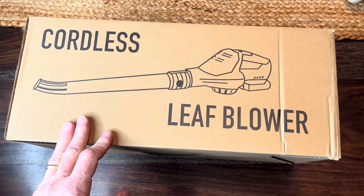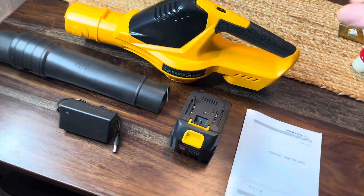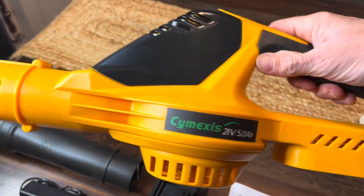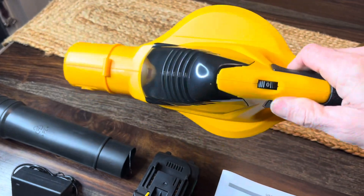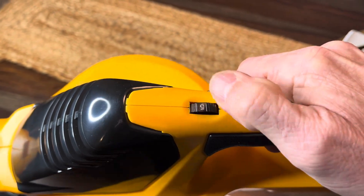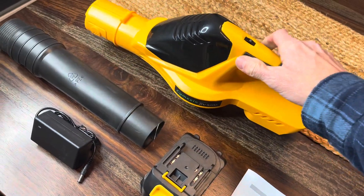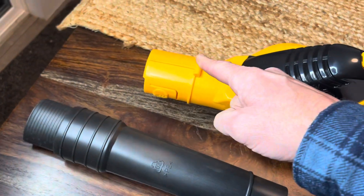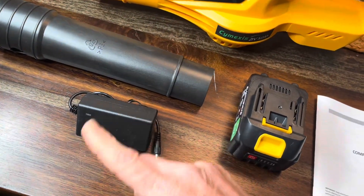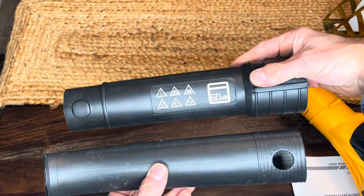Hey everyone, check out this cordless leaf blower for an unboxing and review. Here's everything that came in the box: got the unit itself, you can adjust your levels on it — how hard you want the thing to blow air out. Then it's got the nozzle that's going to go on the end of that, and the power cord for charging up the battery that it comes with.